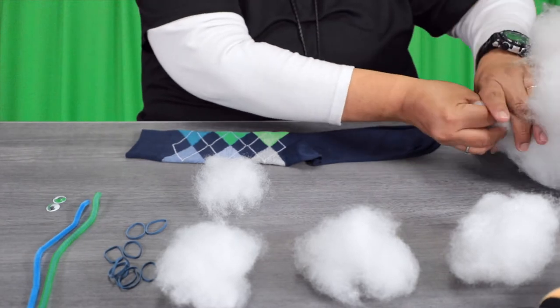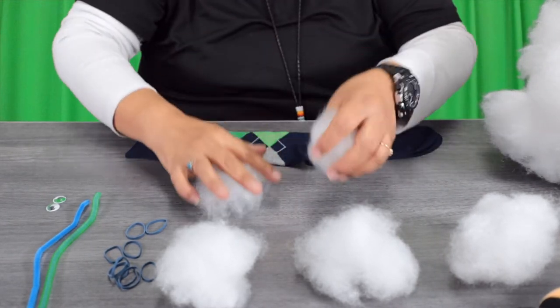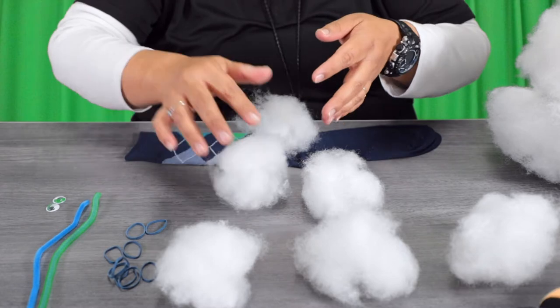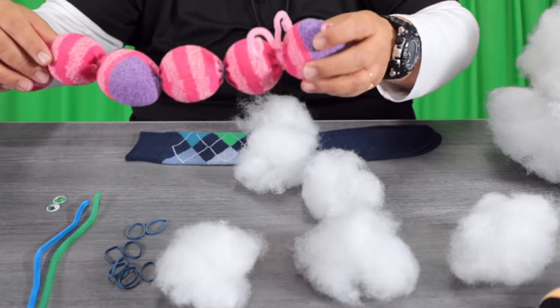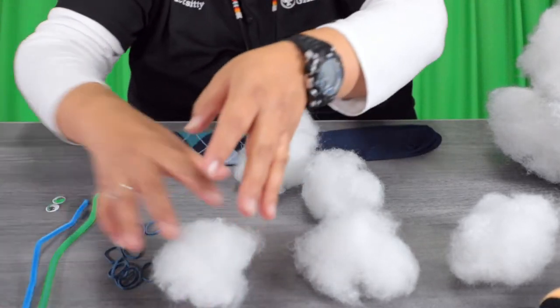Take your polyfill and you're going to sort it by making little balls. If you need to add more, you can. The worm has one, two, three, four, five, six — or depending on the size of your socks, you will make little balls of polyester.